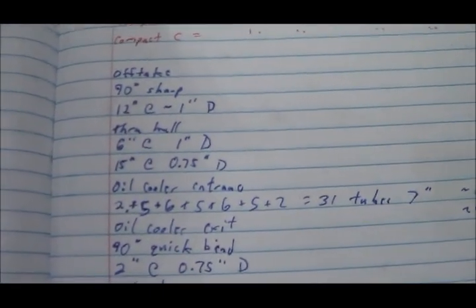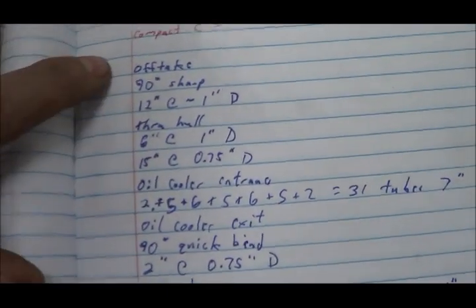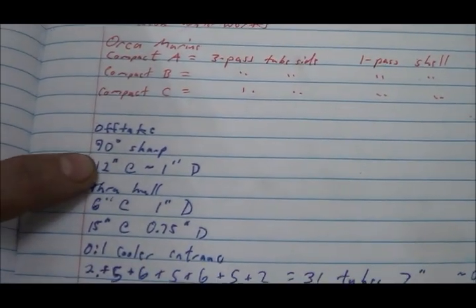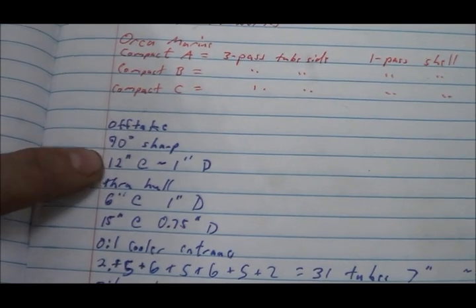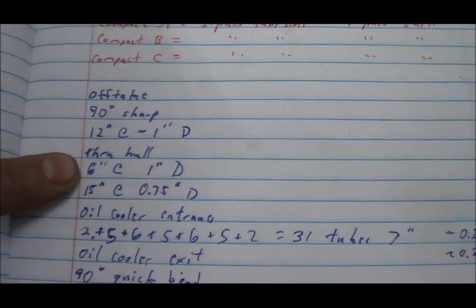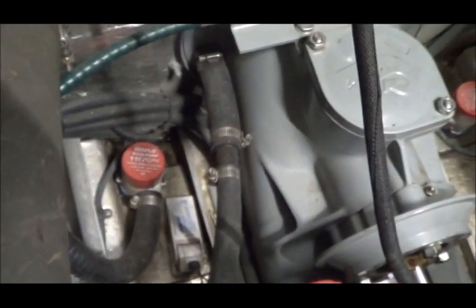I'm out here collecting data. Up here there's the offtake from the pump, then a 90-degree sharp bend, then 12 inches of approximately one-inch diameter tube that's part of the pump. Then there's the through-hole fitting — six inches at about one-inch inside diameter — then a reducer down to three-quarter inch. Some three-quarter inch tube runs into the bottom of the oil cooler, and the oil cooler tubes themselves are about seven inches tall with 31 of them.